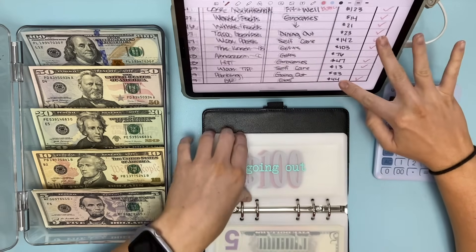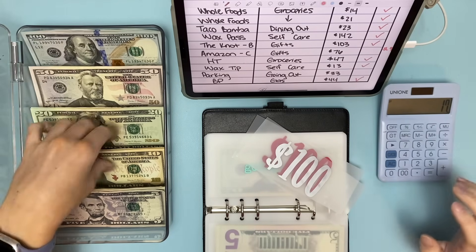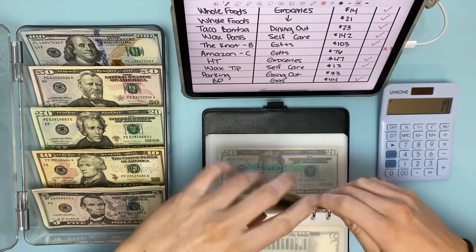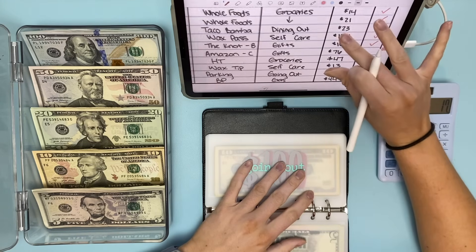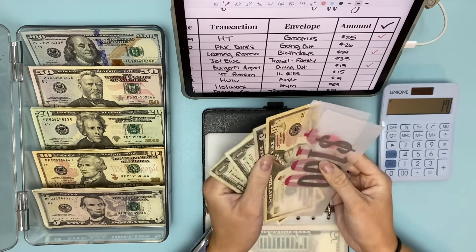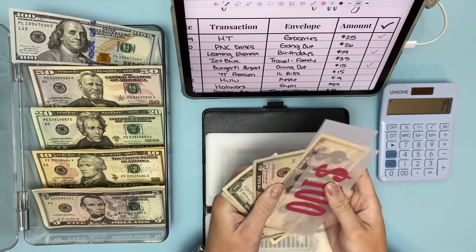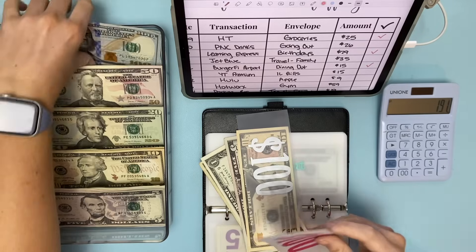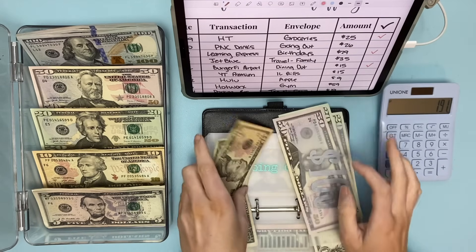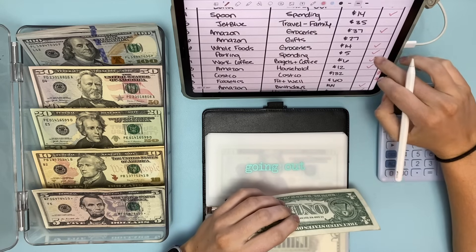Going out: I paid $33 for parking at a concert, so taking out $50 and putting back $17. Then another $26 charge — pulling the remaining hundreds: $217 minus $26 should leave $191. Counting out $150, $70, $91 — and I think that's it for going out.